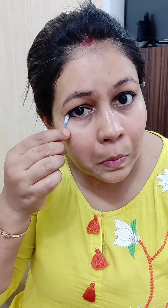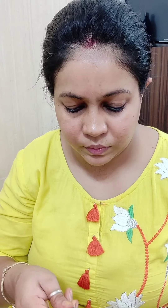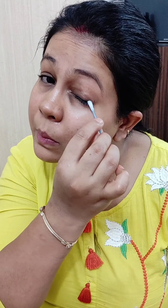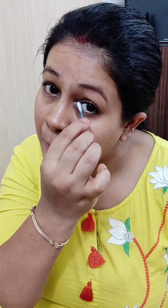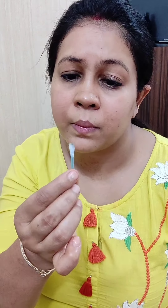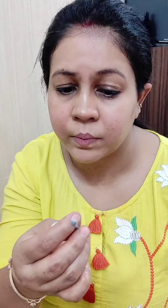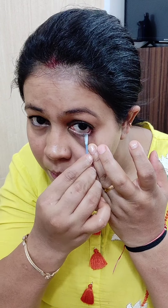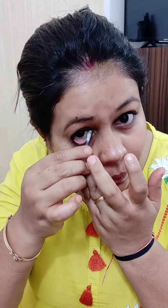Jo kajal ke shadows ki traces reh jaati hain hamare eyes mein, usse hum micellar water se clean karein. Ek jo ear buds hote hain ya phir jo aap cotton buds kehte hain, usse le kar dip kar lein, then usse dhire dhire apne eyes ke chaaro taraf phiraaein jis tarah se main clean kar rahi hoon. Isse aapka eyes poori achhi tarah se clean ho jaayega.